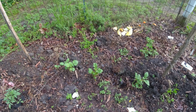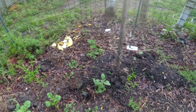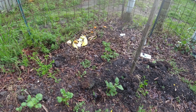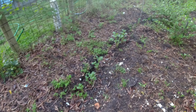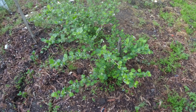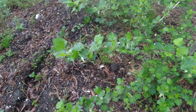These are potatoes. They are rapidly approaching the first hilling. In the hilling you just pull the dirt up in a mound, almost right up to the very last set of leaves. I have potatoes all over the place. These are two gooseberries, and yes they are blooming, so we'll get some of those.